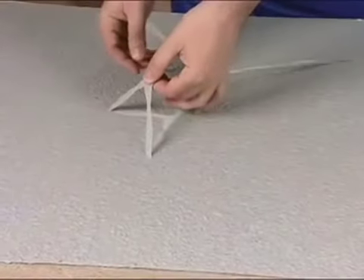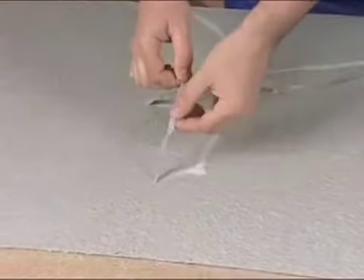Here's one we did previously over a flagstone stencil pattern. Let's pull up the tape and see the final result. There you have it — stone rolled down in minutes.